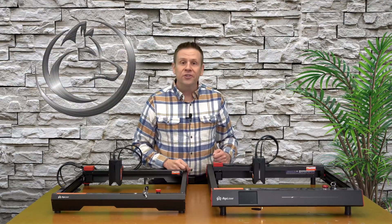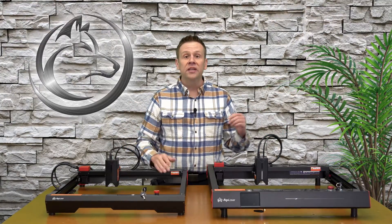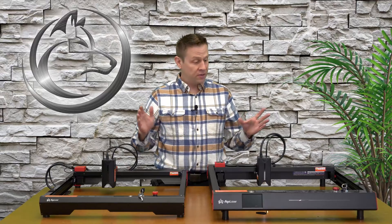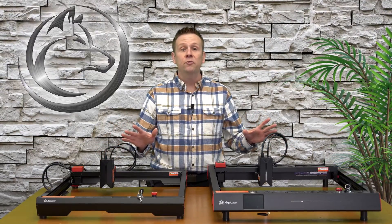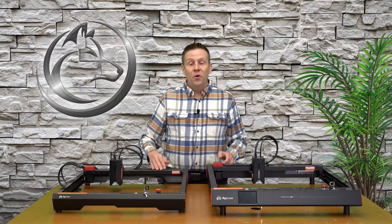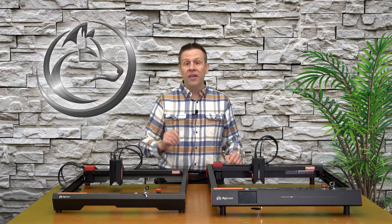Hi everyone, welcome to the Laser Channel. My name is Greg and in today's video I've got something very unique. I have two laser machines from Algo Laser — the Algo Laser Alpha and the Delta — and I'll be taking a look at the similarities between these two machines and the things that make these two models different from one another. Let's get started by taking a look at what characteristics they both have in common.